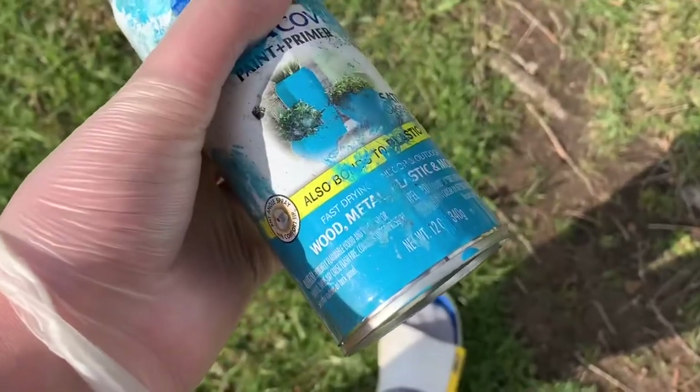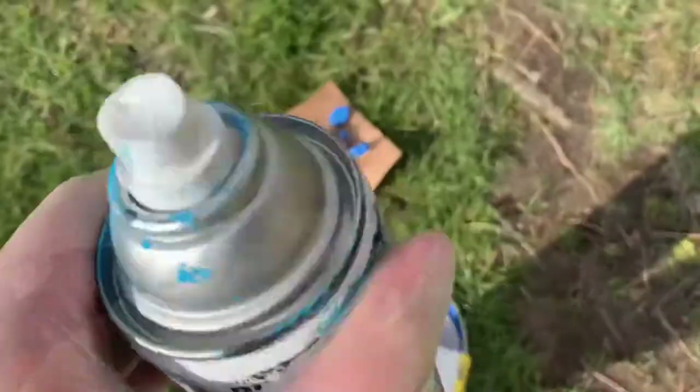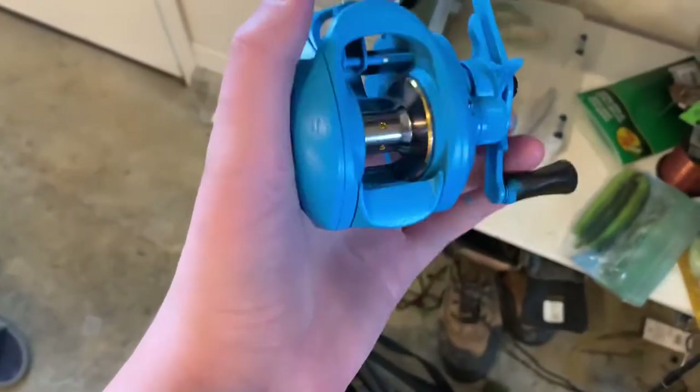I'm outside now, I'm going to try to paint this baby blue color. Let's get to it. This coat is done — I'm going to get back to you when I finish all the rest of the coats. I'm probably going to do three to four. As I just took the tape off, I think it looks pretty good.